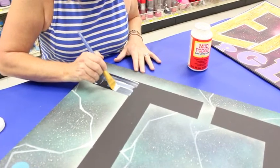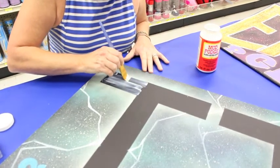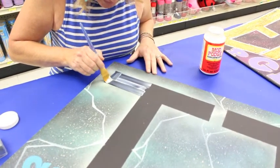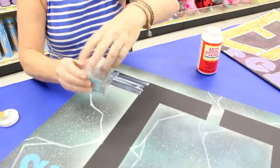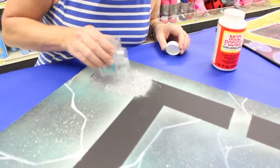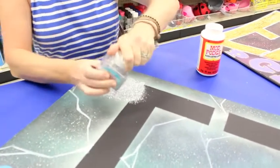I'm using a flat brush — I find that works best because I can make a really crisp line and get right up against that edge. Next, I'm going to take my glitter. I go ahead and take the top off even though it has a little shaker like salt and pepper, and I just sprinkle the glitter on to give it good coverage, then put the lid back on.